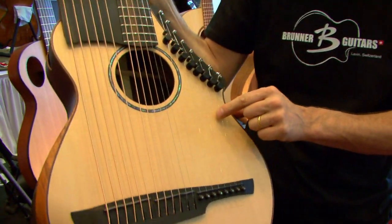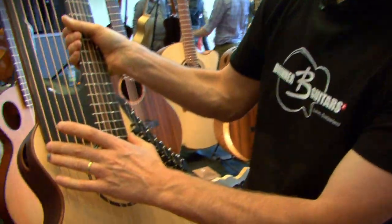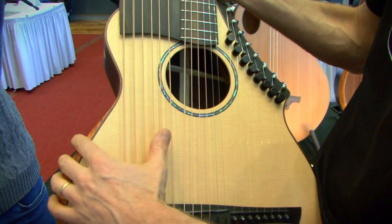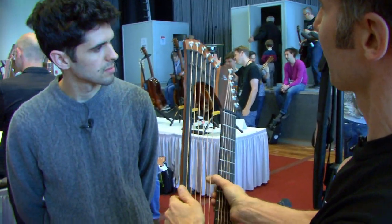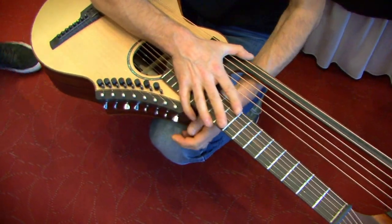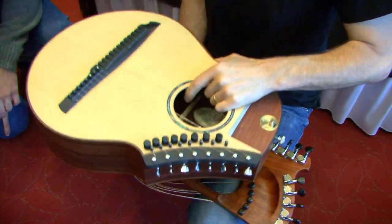This is the 20-string harp guitar model, with eight super trebles here, and it's got the new half-step turning levers on them. On this one, it's the whole neck unit that comes off in one go with the same concept. We've got the six open bass strings here, and they also have the half-step turning levers. So I'm just going to show you how quick and easy this one comes off — same concept.